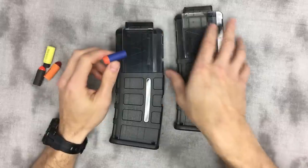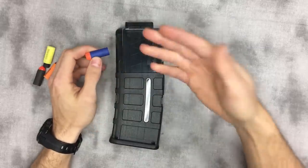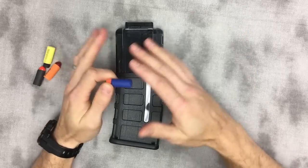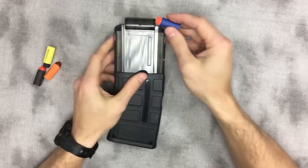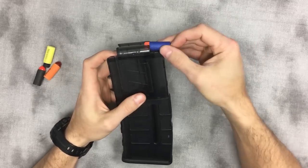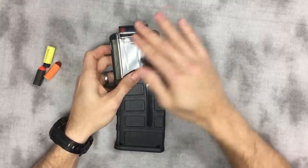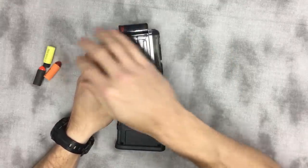Basically what you end up with is a magazine with all of the drawbacks of something you would see in a bolt-action rifle and none of the benefits. What happens is when a dart is in the magazine, the follower is putting upward pressure on it.